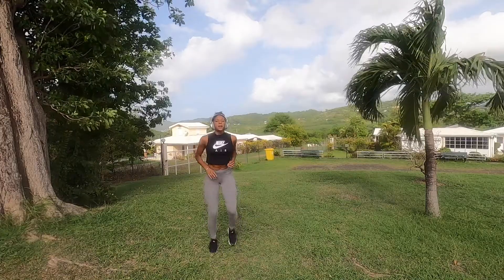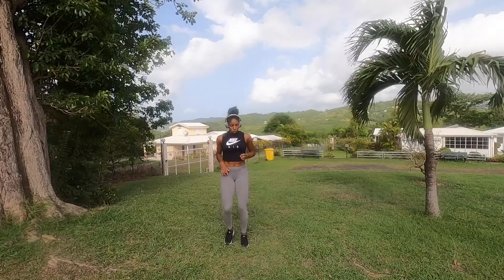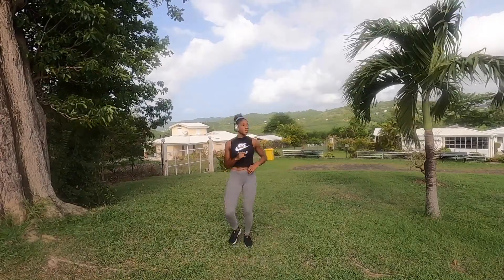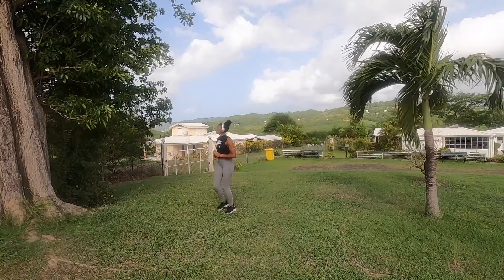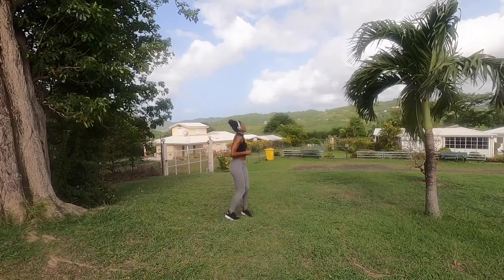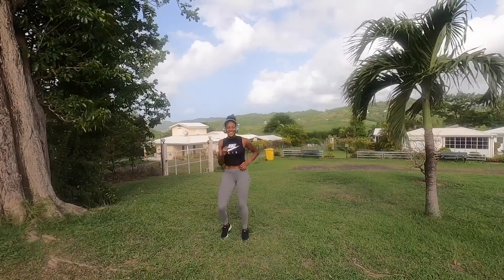And run again — run run run! All of a sudden I realized I have a whole green area around me, so why not use it and run? It's not like I'm inside an apartment and I can't do that, so it's good to at least enjoy the view.